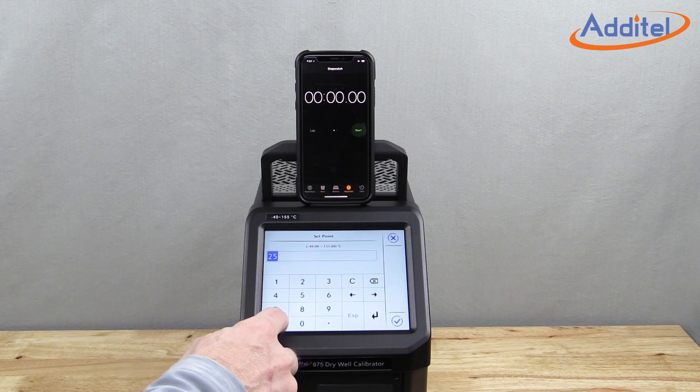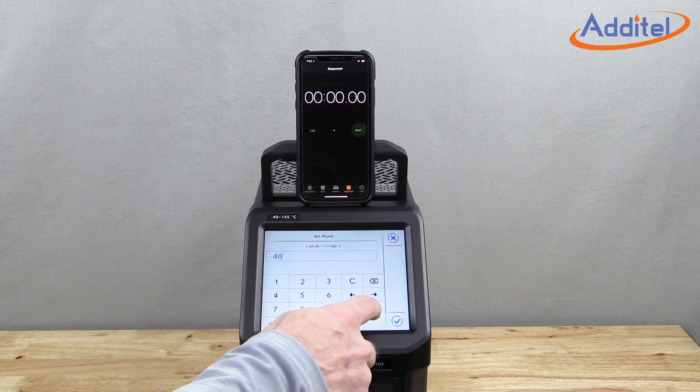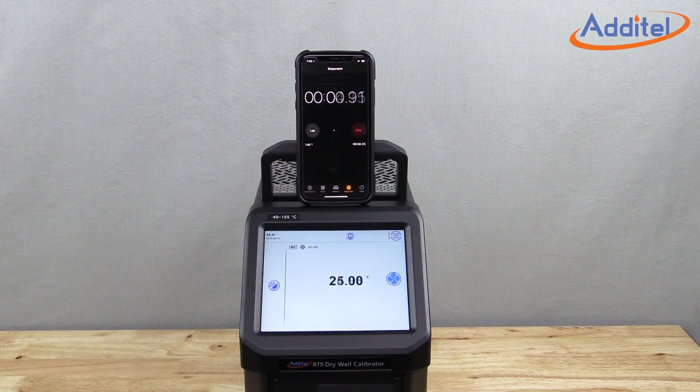The Additel 875 drywells have changed the game with unprecedented speed. Additel has developed and patented a new innovative design utilizing a heat pipe to accomplish speeds never-before-seen. For example, the Model 875-155 can move from ambient to minus 40 degrees C in well under 20 minutes.